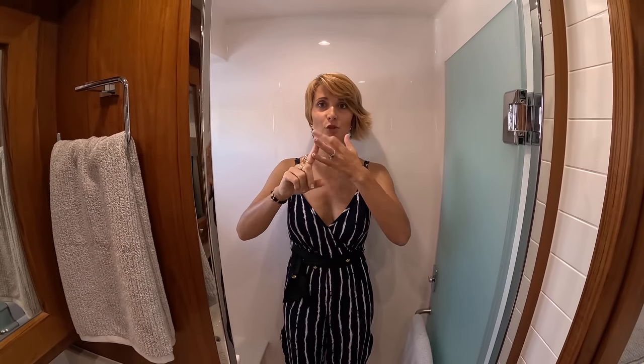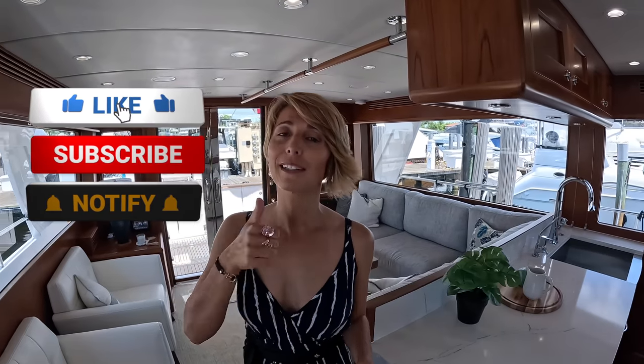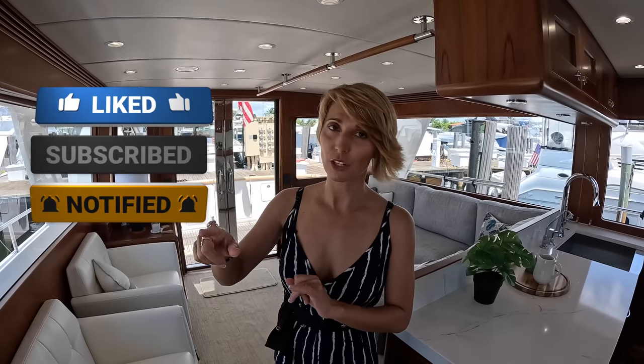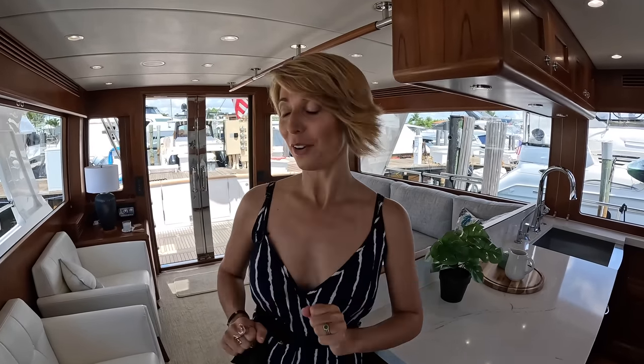Specs, engine room, and lazarette — let's do it. Just want to thank you guys for always hitting that like button, making sure you're subscribed, and hitting the notification bell. We don't charge for any of our yacht walkthroughs, so the only revenue we make is from YouTube revenue. The biggest help you can give our channel is to hit that like button and write a comment.